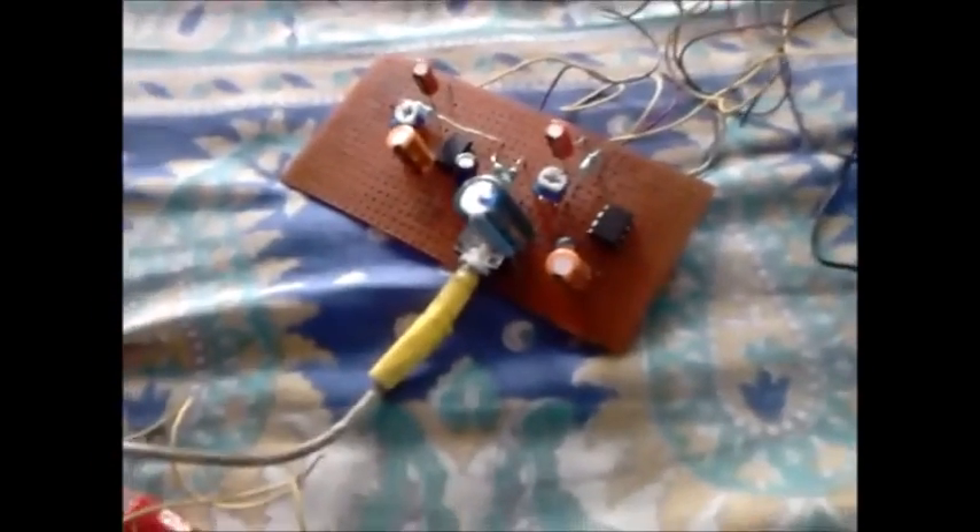Let's check this circuit under working conditions. I connect all the necessary components — two speakers, one with each channel, on the output side. And on the input side, it's attached to a mobile phone. Give it power supply and let's check out how it's working and the efficiency of this circuit.